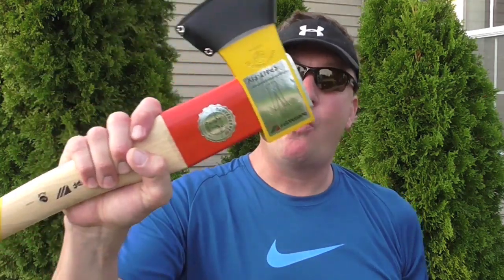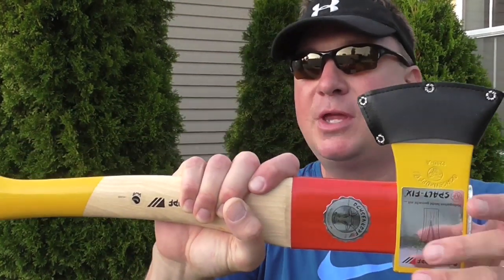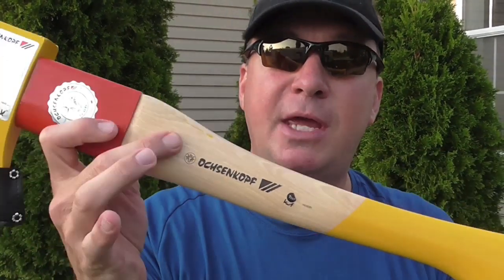Hello my friends, it's Mark Thomas the home builder and welcome to my Home Outdoors channel. Today I'm going to review the Oshankof OX644H — the H stands for Hickory. It can either come with a Hickory or Ash handle.